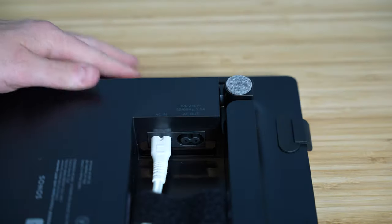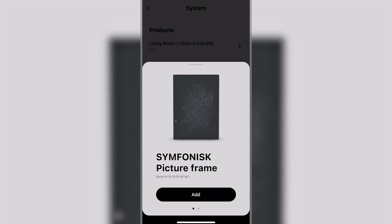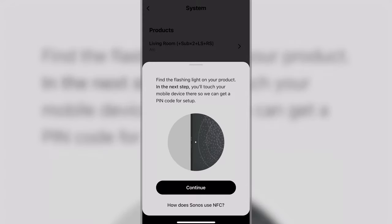I really do like the entire design of this product — I think IKEA did a fantastic job. No complaints from me on this. Now for the setup process: the IKEA Symphonics picture frame is just like all other Sonos products when it comes to setup — typically very simple and easy. Plug in the speaker, open the app, tap add product, it should automatically detect your new product, then just follow the onscreen instructions.